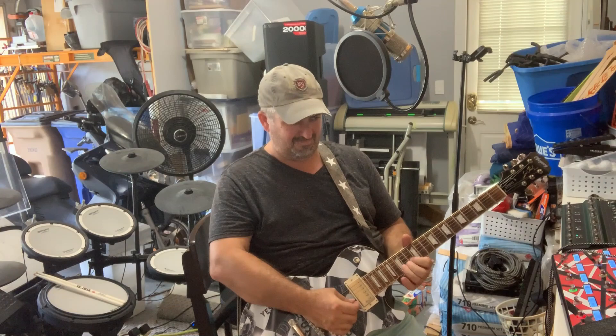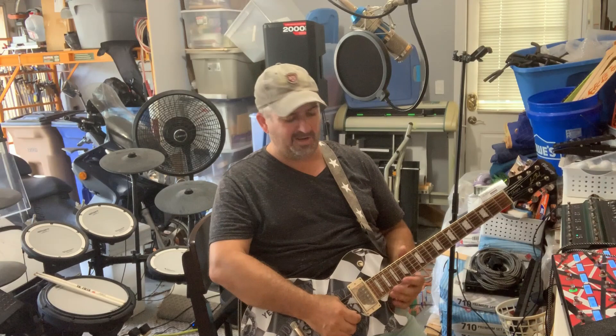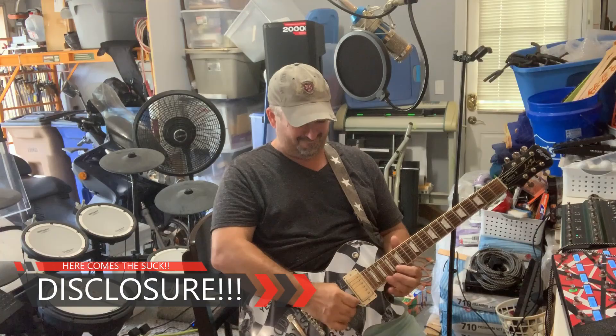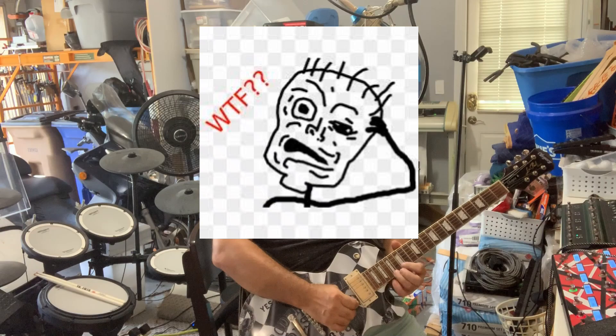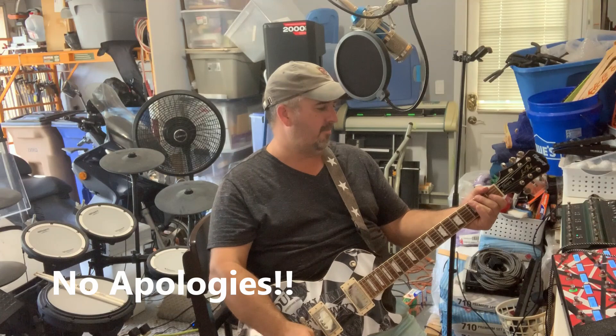I don't know the rest, sorry. Cool tone. I'm torn — I really want to keep the Kemper, but I don't know that I have a great use for it. It's not as practical a machine as the Helix as far as my everyday tones. The stuff the Helix does, it just does very well.